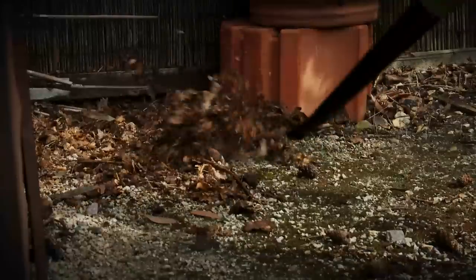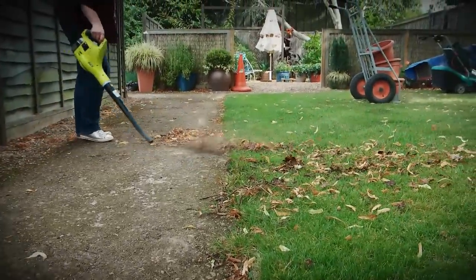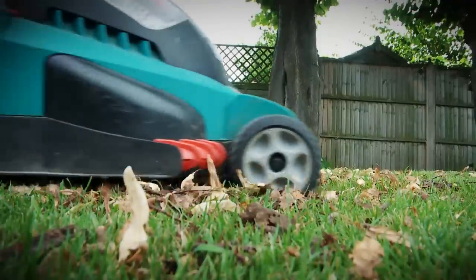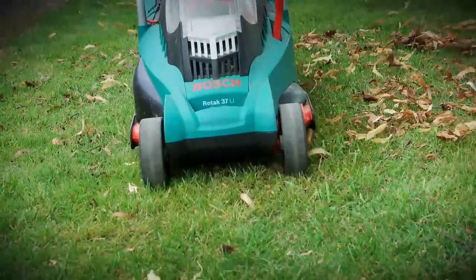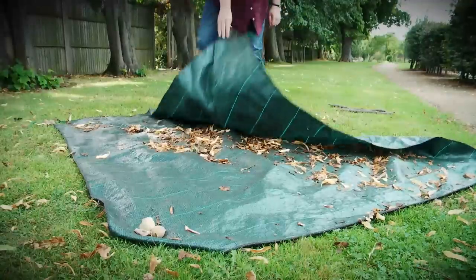If you're new to a leaf blower, you might find it easier to pile leaves up against a wall or fence to begin with. If you have leaves fallen on a hard surface, blast them onto your lawn and mow them up.